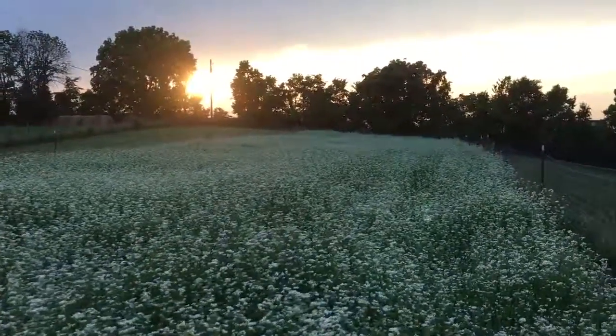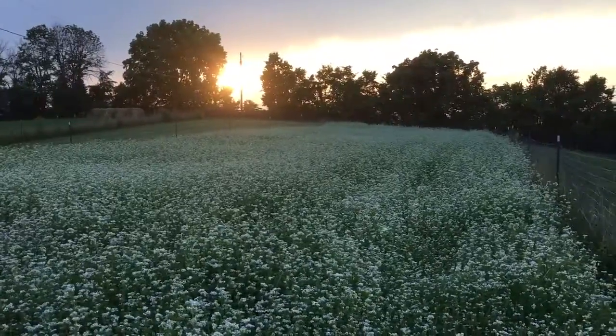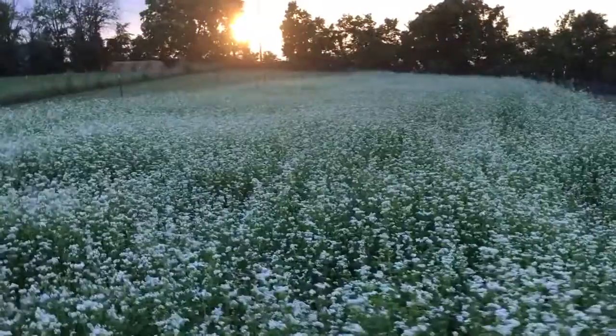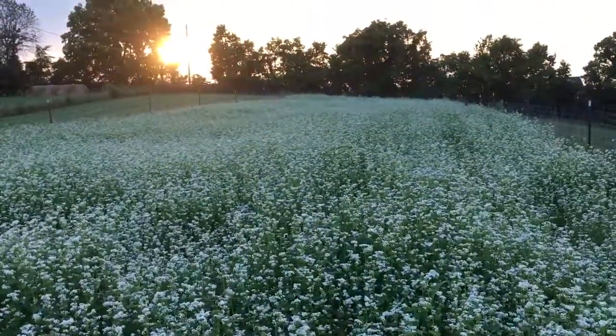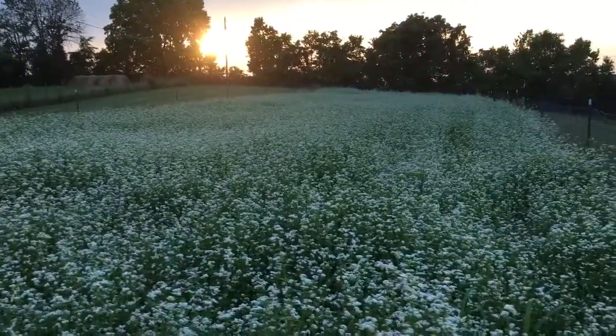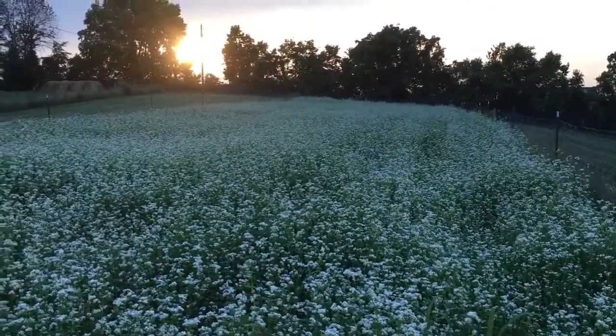Here we've got a little bit of the buckwheat out in the test field. We're going to be tilling this into the ground to improve the soil, and then in the fall we'll be planting gourmet garlic, which is an heirloom hardneck variety. Looking forward to that.